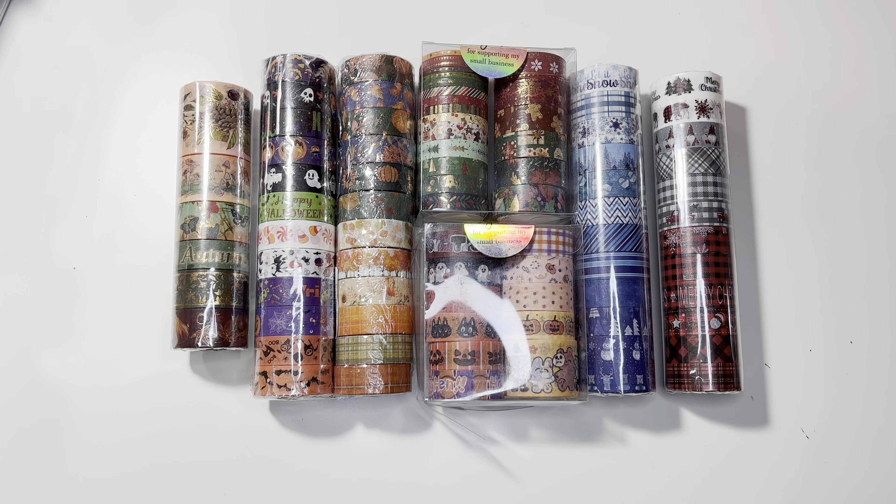Hi guys, welcome back to my channel. I hope you're all having a wonderful day. Today I have a washi tape haul and all of these are from Amazon — I'm going to link them below. I've been getting ready for the holidays. I'm really excited; I love the holiday season, getting together with family, different events, decorating, planner decor, everything about the holidays. I've been using washi tape inside of my planner.